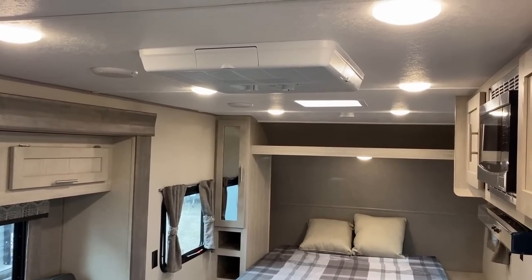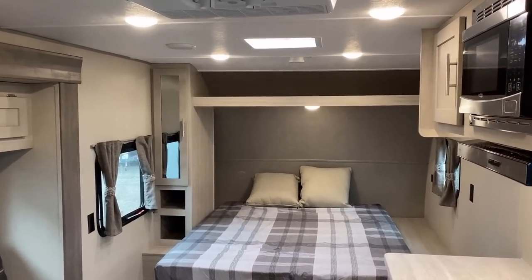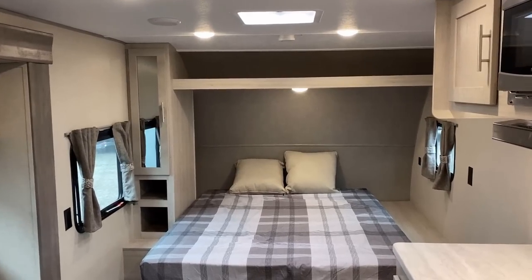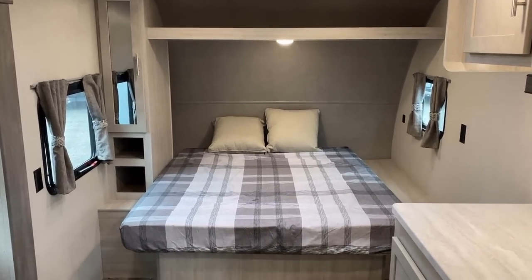It has a 13,500 BTU roof air conditioner. They don't have any allowances for a side-mount air on these, which can pose a problem for people looking for reduced overall ceiling clearances.